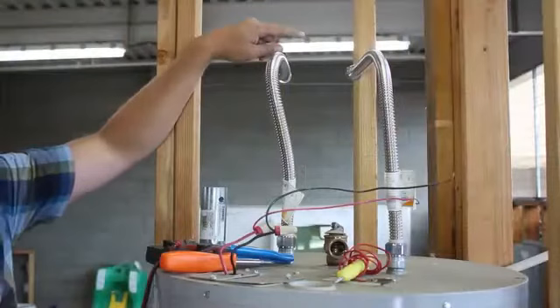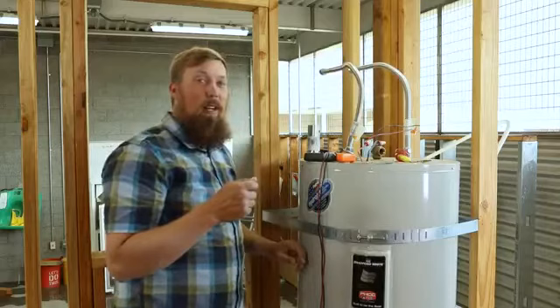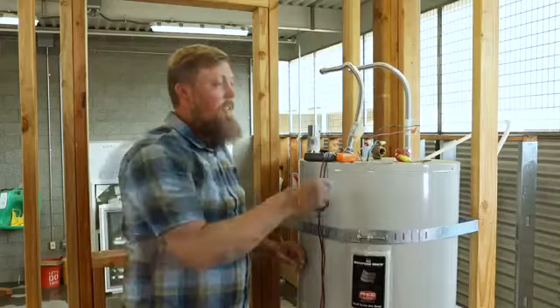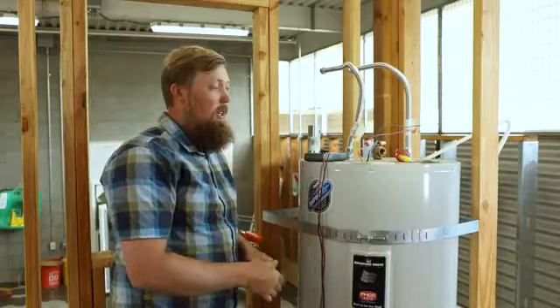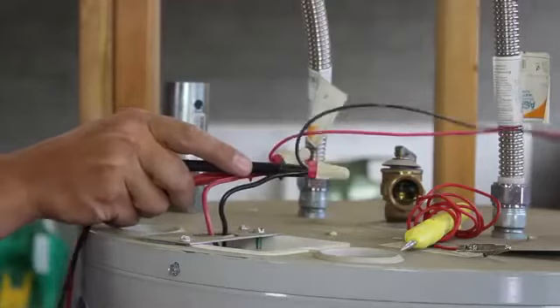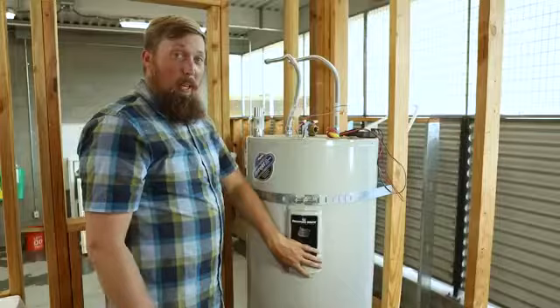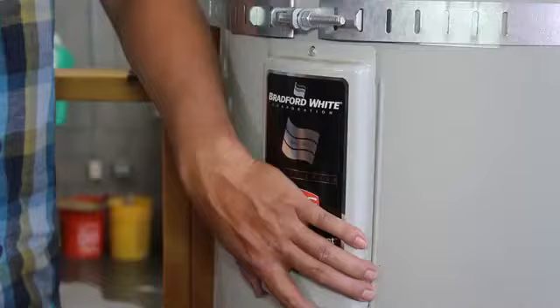The first thing you want to do is shut the water off to your water heater. There should be a valve right here where it connects to the wall — go ahead and close that. Then you're going to go to your breaker box and turn off the power to your water heater. It's really important that you turn off the power because electricity hurts. Now that you've turned off power, you want to double check that you've turned off power — that's where a multimeter comes in. We're going to turn it to voltage, put one of these probes and make sure it connects with the metal inside each one of these terminals. It's showing no voltage, which means we are ready to work on the water heater.